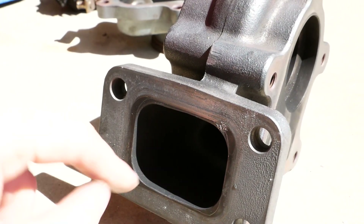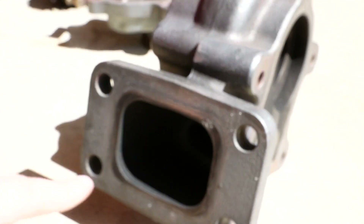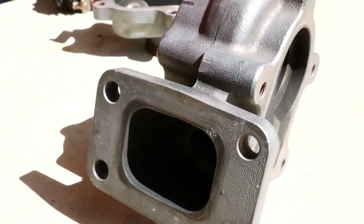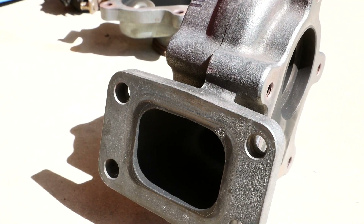Next up, I'm going to go ahead and open up this a tiny bit and also round out those corners just to once again smooth out the flow as it comes out of the manifold and into this housing.